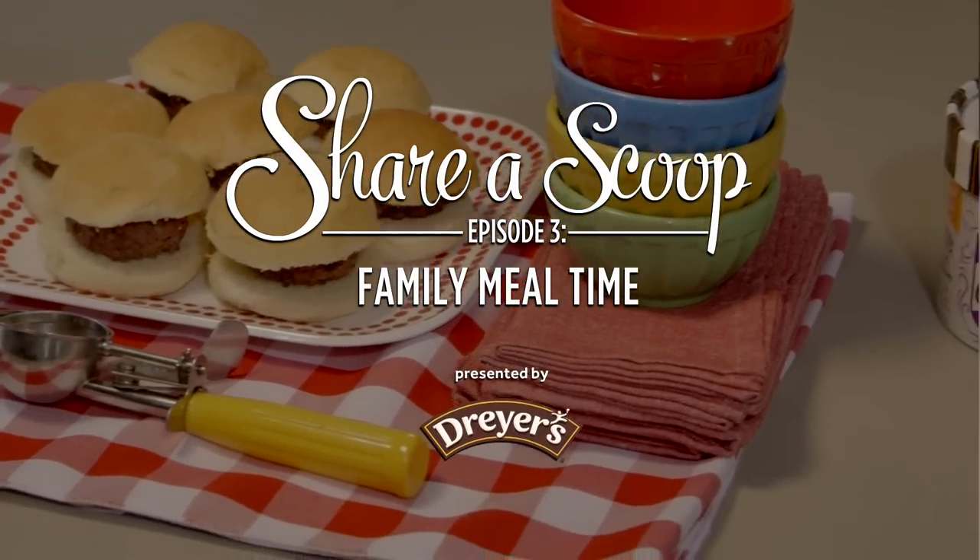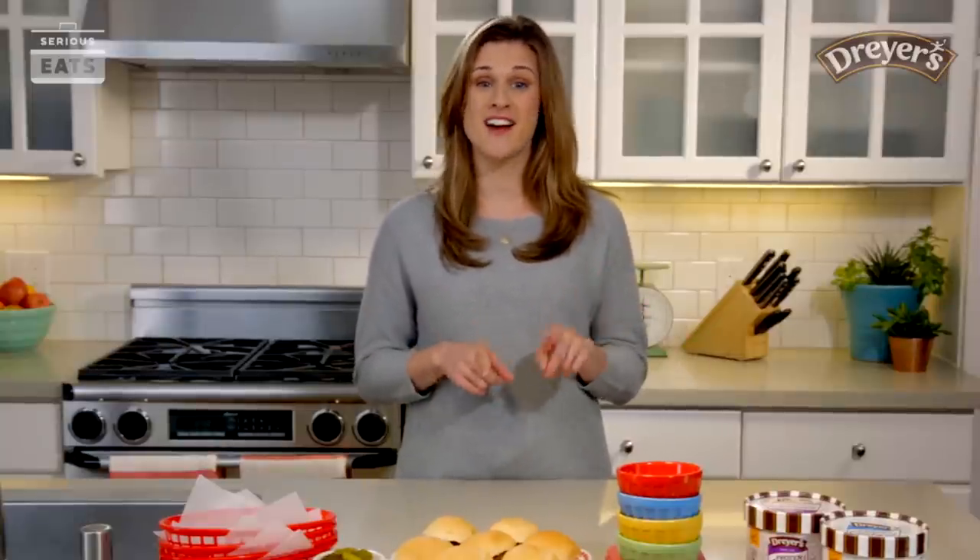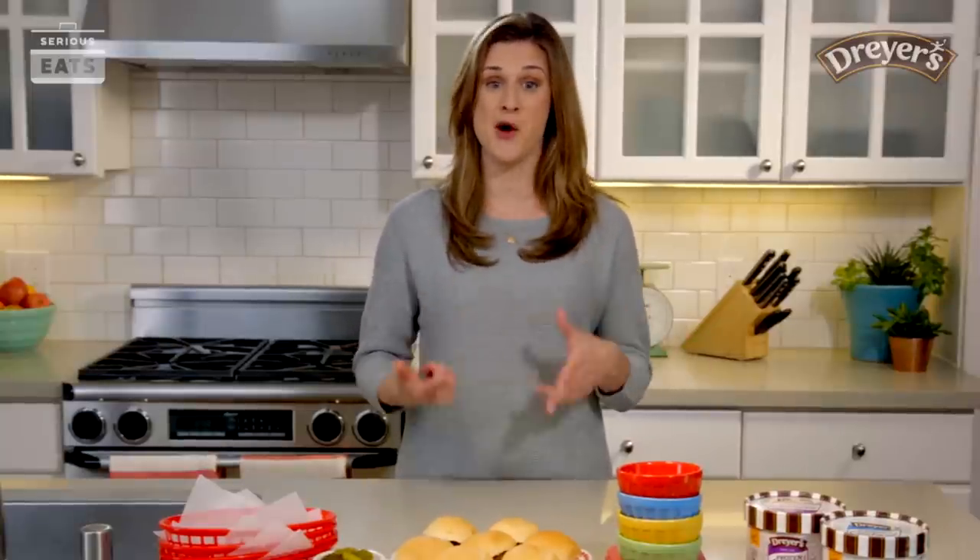There's more to the classic frozen custard stand than just the frozen custard itself. Families flock to these stands for the food, the ambiance, and of course, the awesome frozen custard desserts. But if you can't make it to Wisconsin, you can actually throw a frozen custard stand themed meal at home.